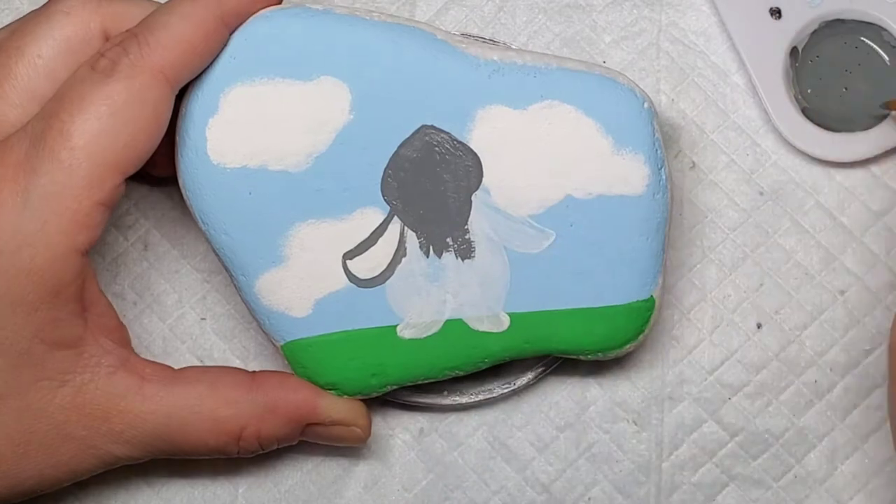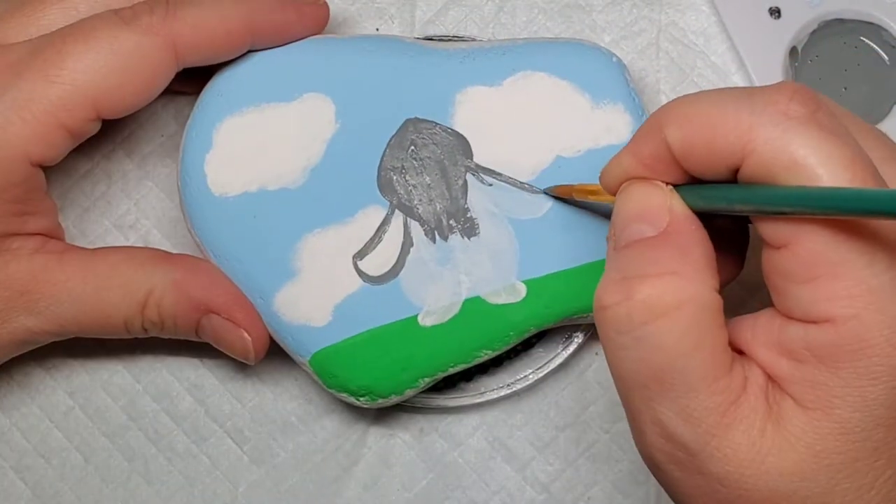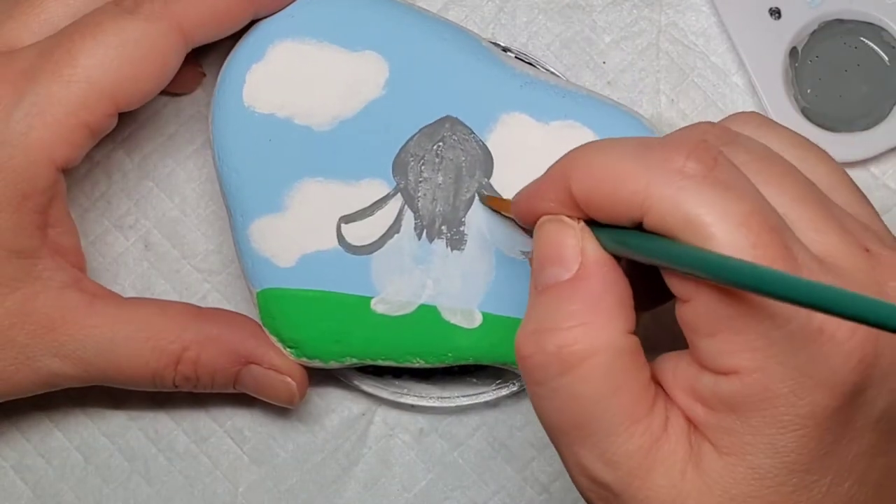Depending on your paint coverage, after you get this first coat on you'll probably need a second coat. I did two coats of the gray so that I had solid coverage of our little bunny.